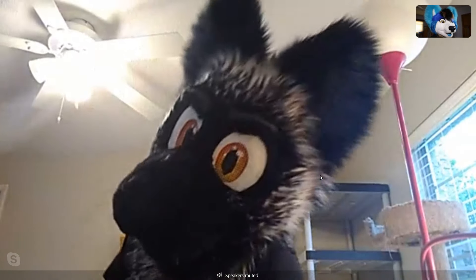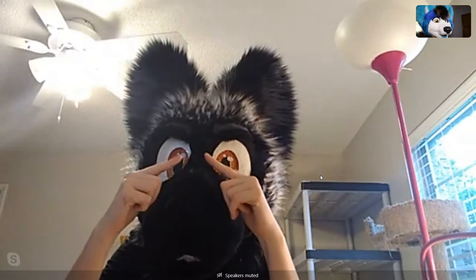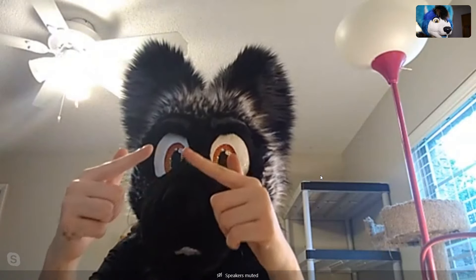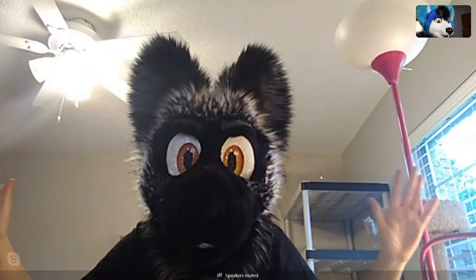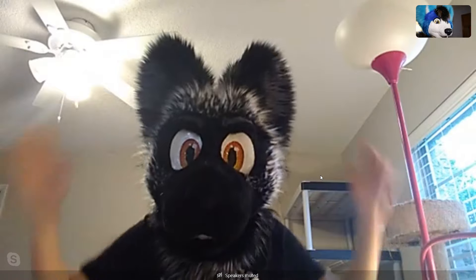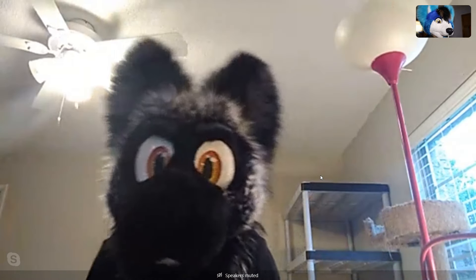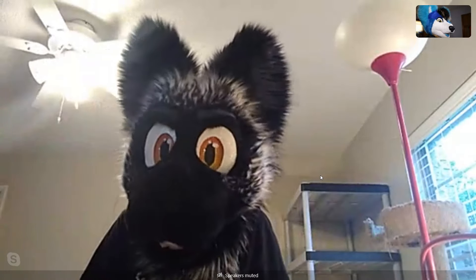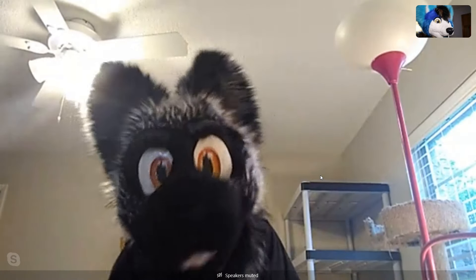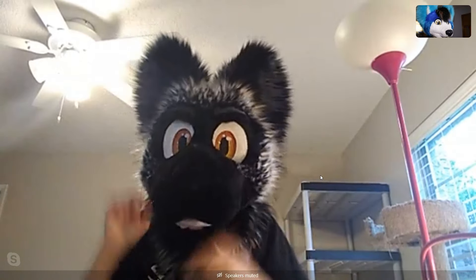So your eyesight's pretty good in that? Yeah, the blind spot is maybe this big — very small blind spot. And I can see pretty far out; it's pretty good vision. I can breathe pretty well too — my mouth is right there, I can drink water and stuff. That's one of the most important things; I definitely want to make sure that you can function.